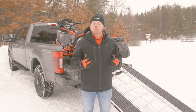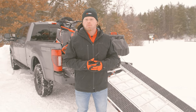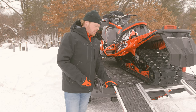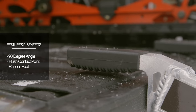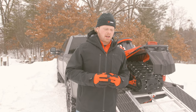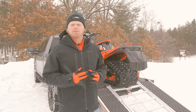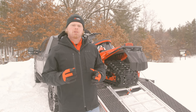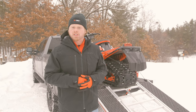Now let's start talking about features and benefits. The first few points are going to cover the contact points and the security of the ramp. Starting at the top of the ramp, the tapered cut fingers are cut at a 90 degree angle, so you have a nice flush contact point on the tailgate. Moving down to the bottom of the ramp, unlike other ramps on the market, Caliber's Ramp Pro 2.0 has tapered cut rubber feet that give you a nice flush contact point regardless of the surface that you're loading on.